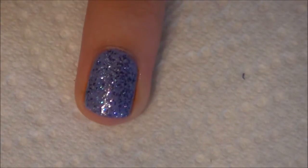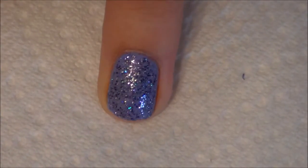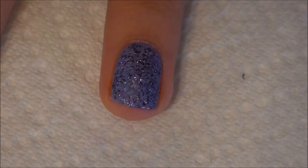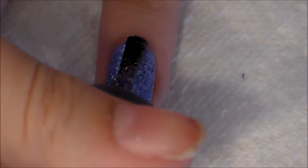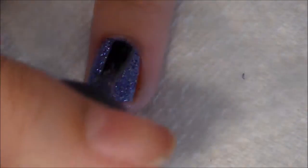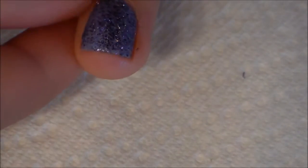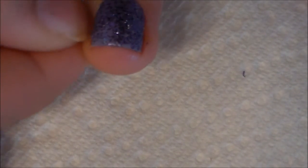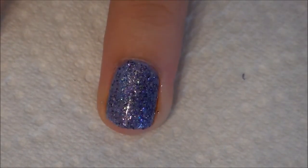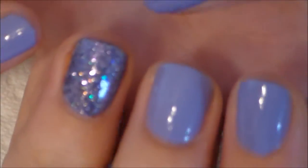There's one coat, and now onto my second coat.